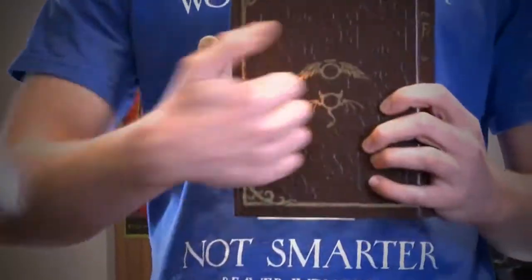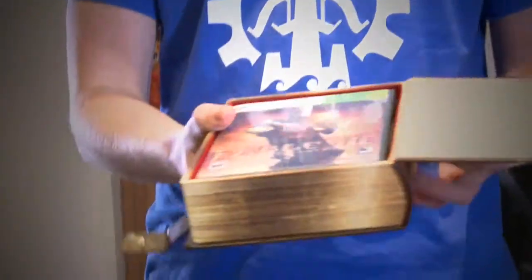So the front just comfortably slides off like so, drop that down and then we've got the book. It's got the guilds on the front, guilds on the back, and then open it up and you've got the game inside. It's got a lovely fabric lining, looks very expensive, and I'll quickly show you the inside of the box.